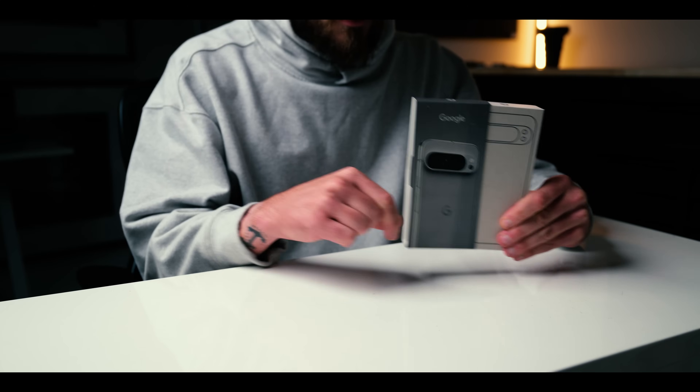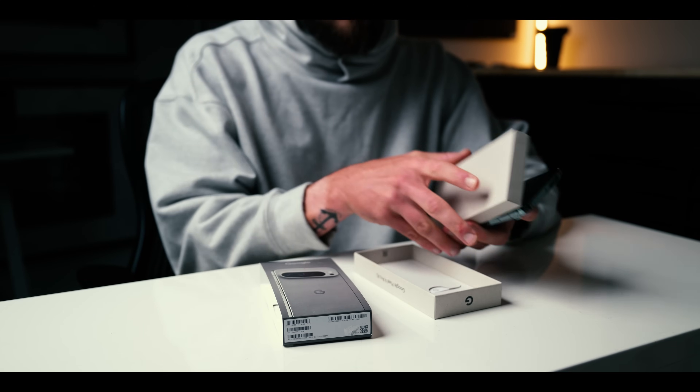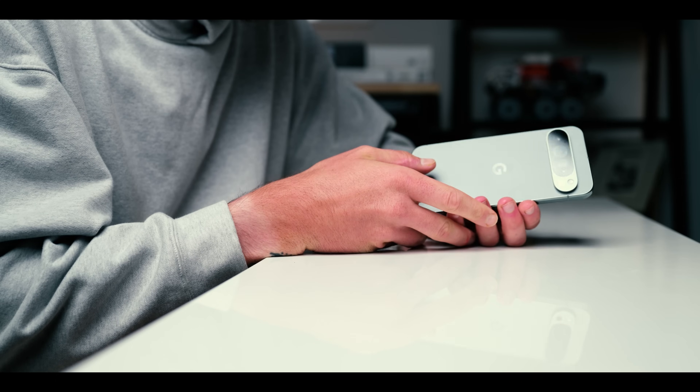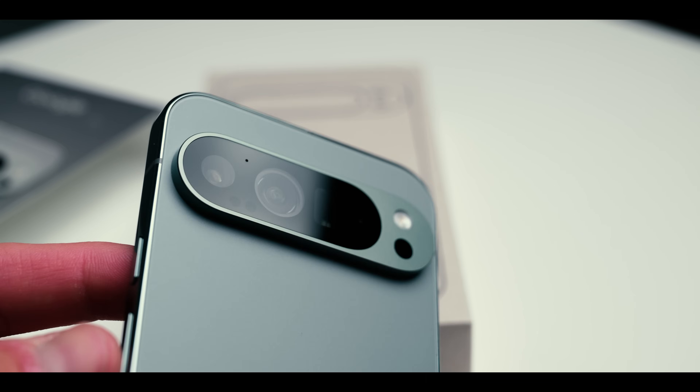My mission with this photographer versus smartphone series when I started it on this channel was simply to find out how close are these smartphone cameras to professional cameras. I wanted to take my 10 years of professional photography experience and apply it to these phones and really try to answer the question of how good are these cameras.